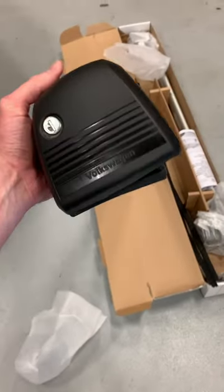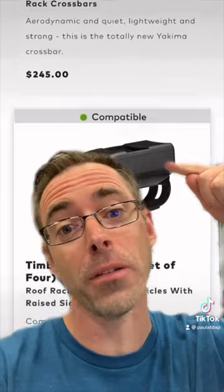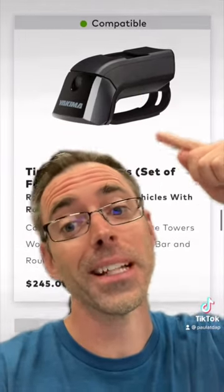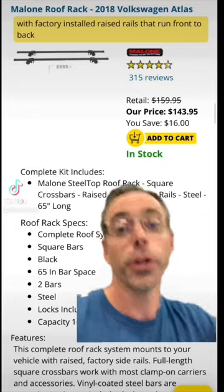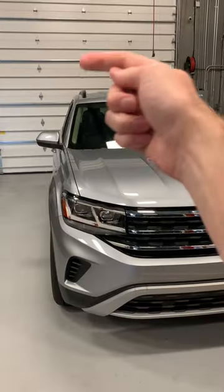A lot of people think factory accessories are too expensive. Factory roof racks like these come with everything you need to make them work on your car. Lots of aftermarket options exist, but you have to buy the bars and the feet that mount to the car separately, and they tend to be more expensive when you put it all together.